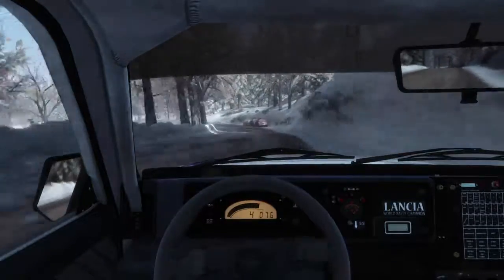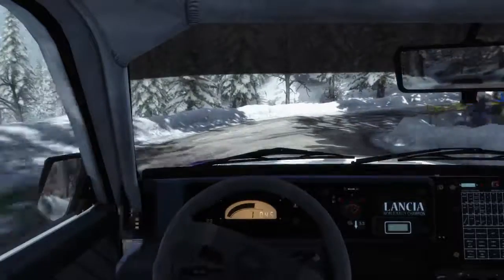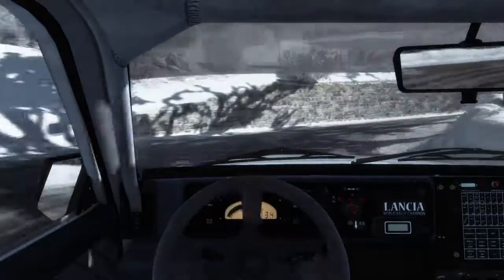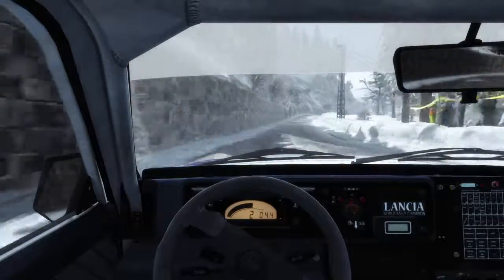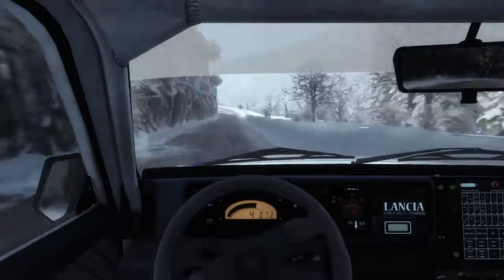And hairpin right. And right six, long, 40. Right six, over crest, 60. Caution left two, tightens to one, bad camber.